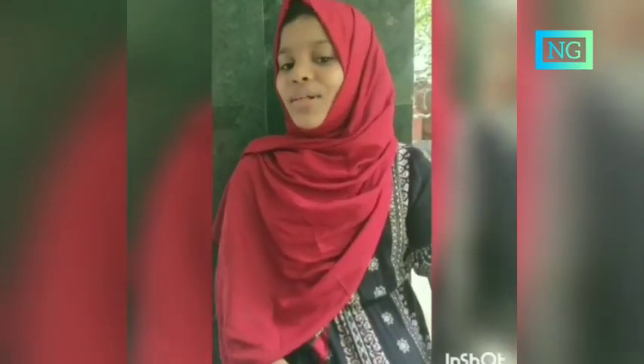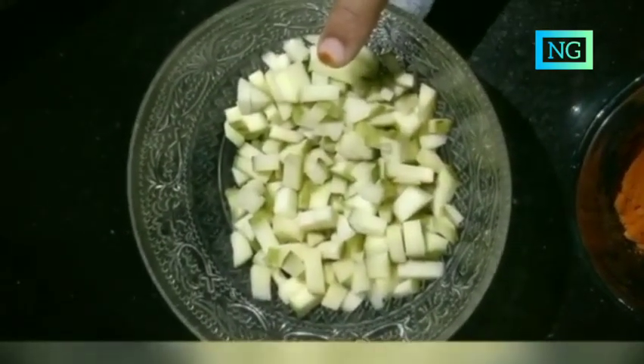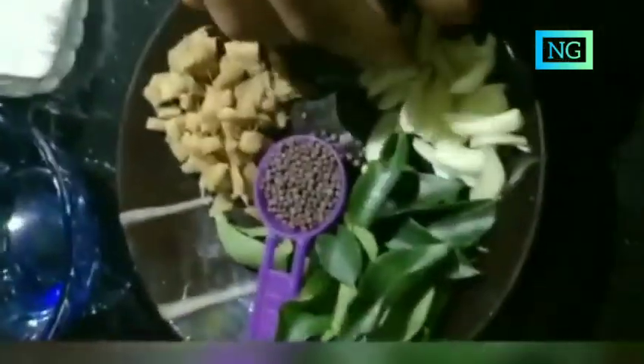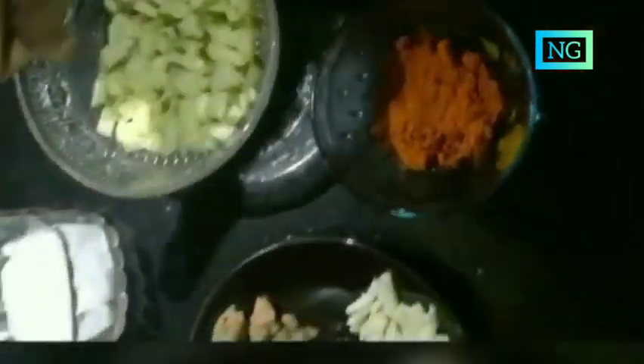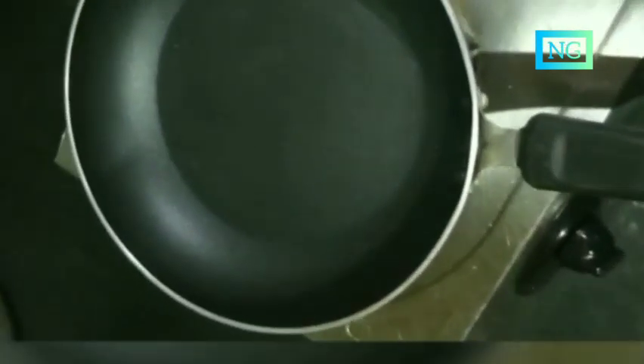Hi friends, how are you? I hope all of you are well. Today I am going to make a delicious mango pickle. Do you like mango pickle? First of all we can check the ingredients needed: take 1 raw mango, then cut into small pieces, mustard seed, some chopped ginger and garlic, curry leaves, pickle powder, vinegar, oil and salt as necessary.